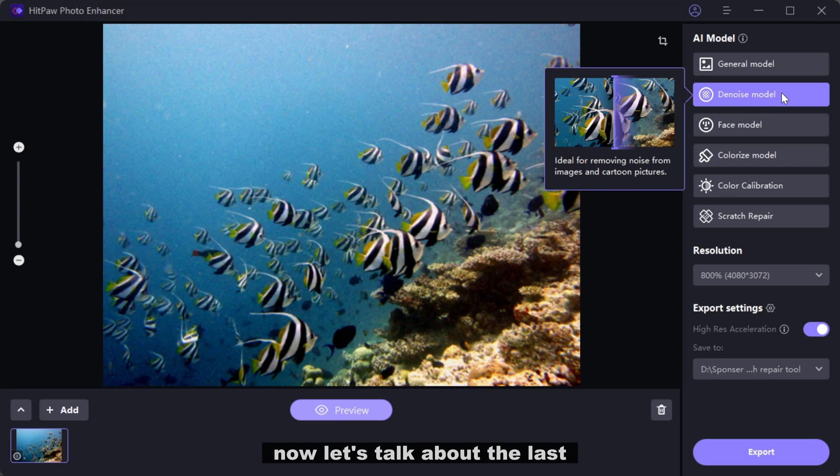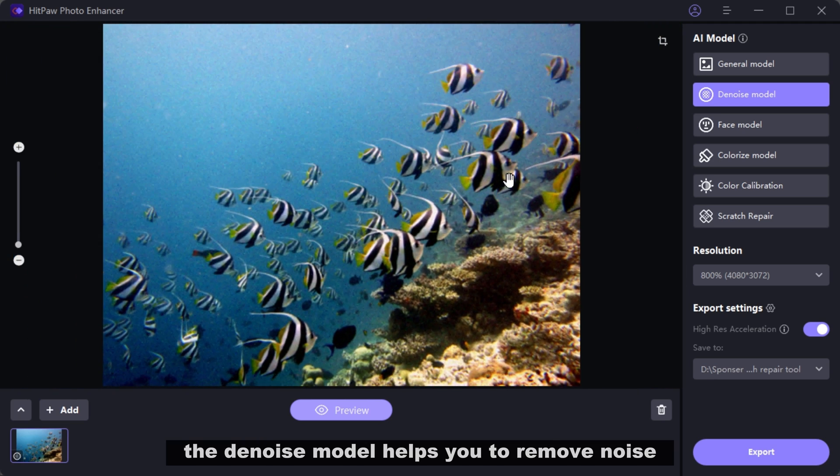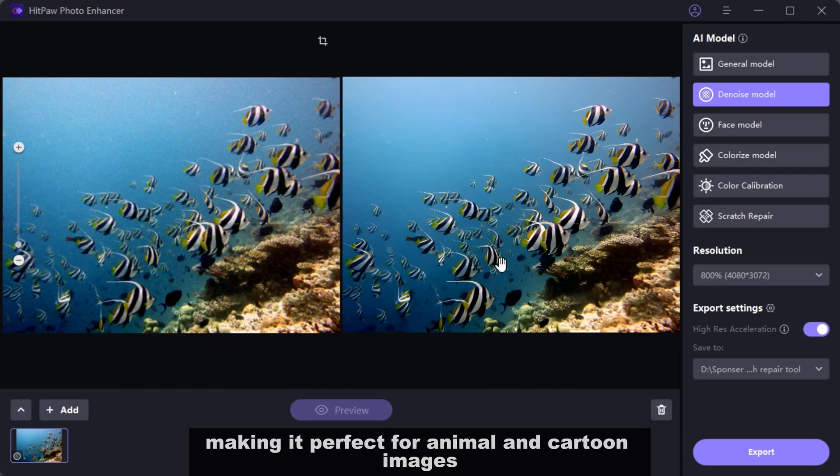Now let's talk about the last and one of the best AI models. The Renoise model helps you remove noise and blurriness from your pictures, making it perfect for animal and cartoon images.